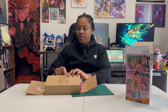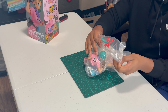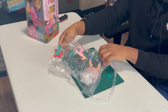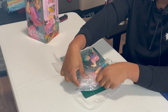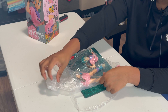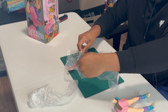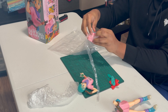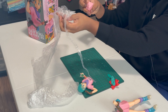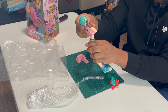There is quite a good bit of assembly to this figure versus the Android 18 figure. She'll be in four pieces: the base, her torso and head, and her pigtails.